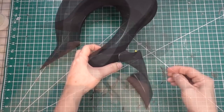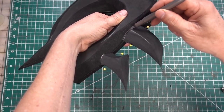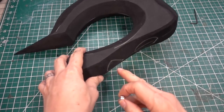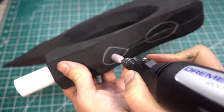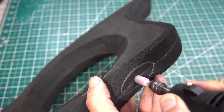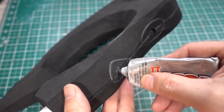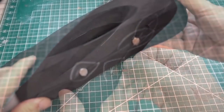Now to place the spikes. I'm going to take a straight pin and pin them in place, then trace them. To attach them, I'm going to be using earth magnets. Glue them in with goop glue.